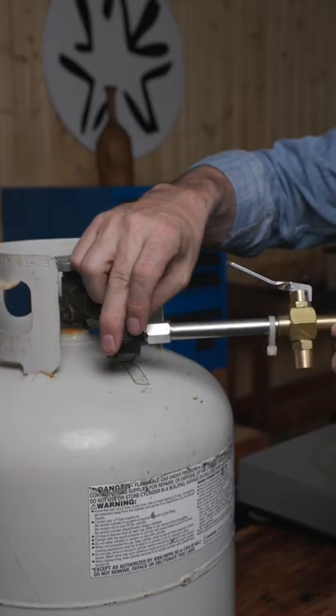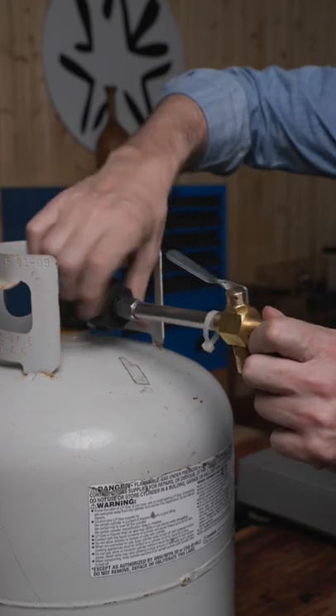Did you know you can fill these with these? You'll need a propane filler. You can buy these on Amazon for about $20.